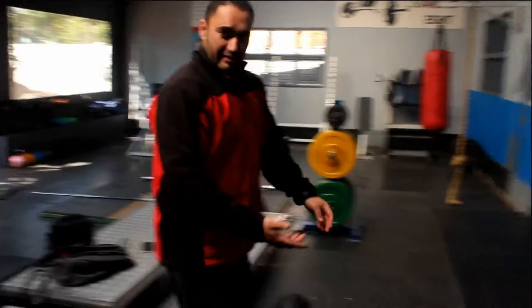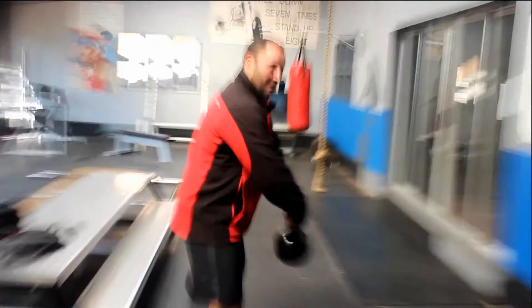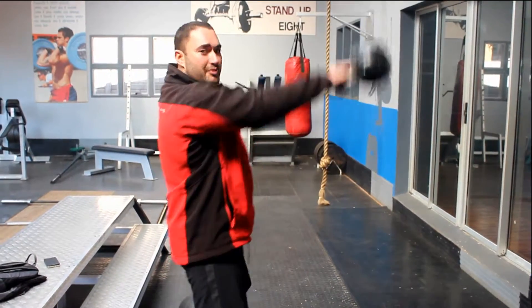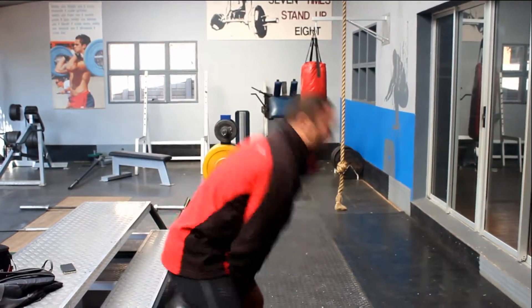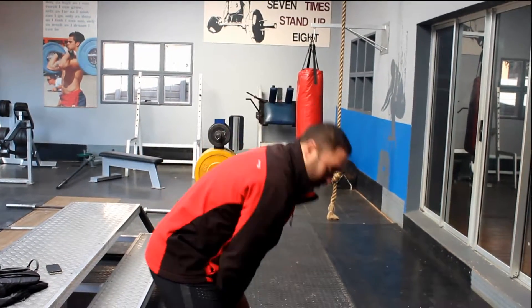Straight after that we will move over to the kettlebell swing — like you did before. Feet just a bit wider than shoulder width, bend over slightly, using the hips and swinging it up. All out of the hips. Very good exercise for the posterior chain. 20 of those, 5 rounds, as quick as you can.